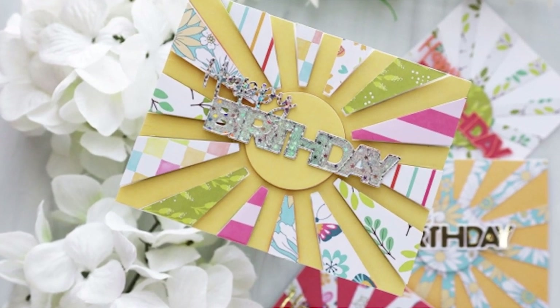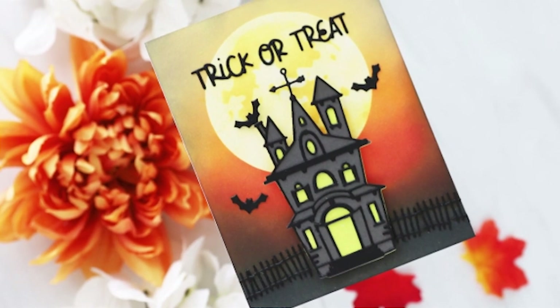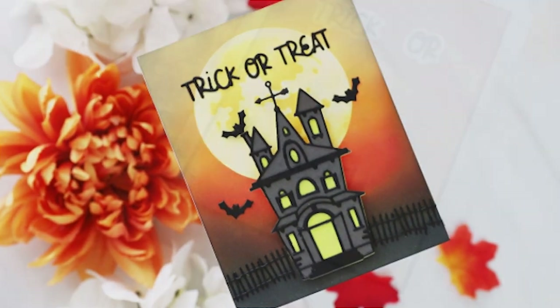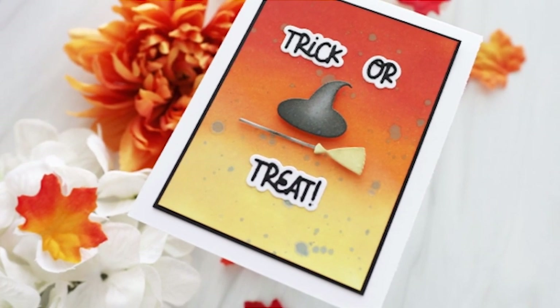Hey everyone, it's Joy here. Welcome back to my channel. Today I have a fun unboxing video — three cards plus three quick bonus cards using brand new products from scrapbook.com. They sent me a bunch of fun stuff to play with and I'm excited to share these things with you.